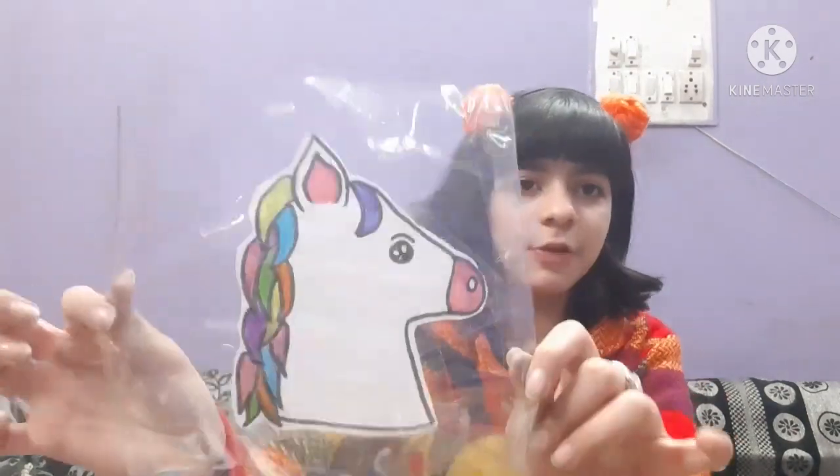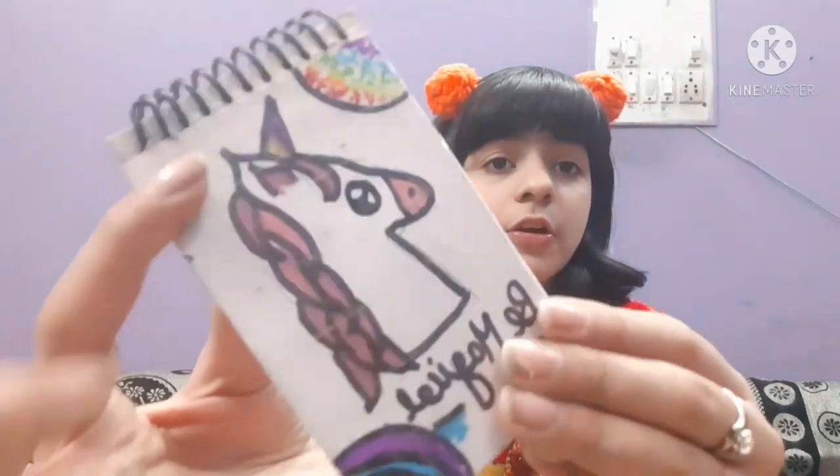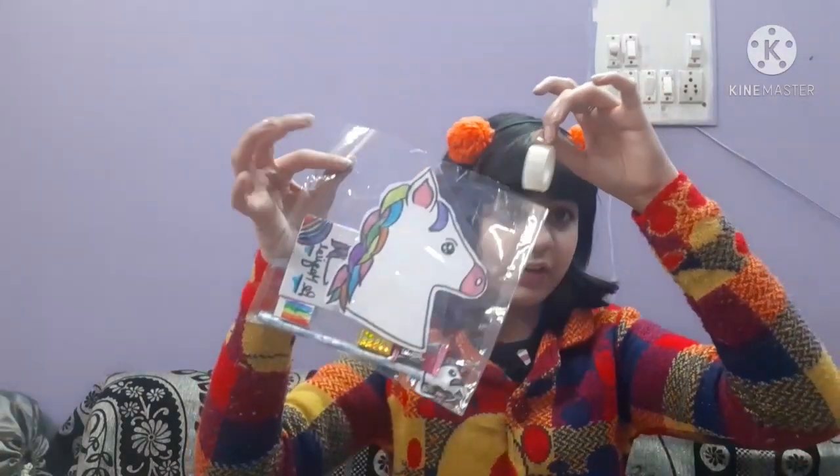Finally, we have completed our whole unicorn stuff! Let's keep it in our pouch. You might be thinking why I didn't make the horn — it was a little difficult to cut, but it still looks like a unicorn. If you want, you can make the horn. After making the unicorn diary, please cover it with a sheet of cello tape. Let's close the pouch with cello tape — you can also use a zipper from an old pouch, though I didn't recommend a zipper for small children.